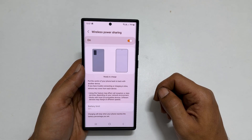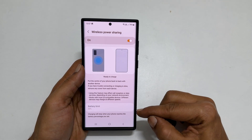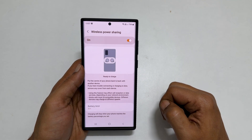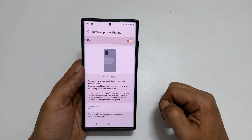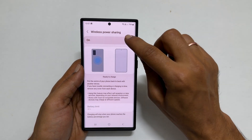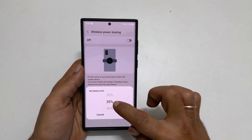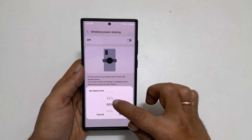If you go back to the wireless power sharing settings, you will find Battery Limit. This defines the minimum battery percentage needed to charge other devices wirelessly. If you want, you can change it by tapping on it and setting the desired percentage from here — for example, 50%.